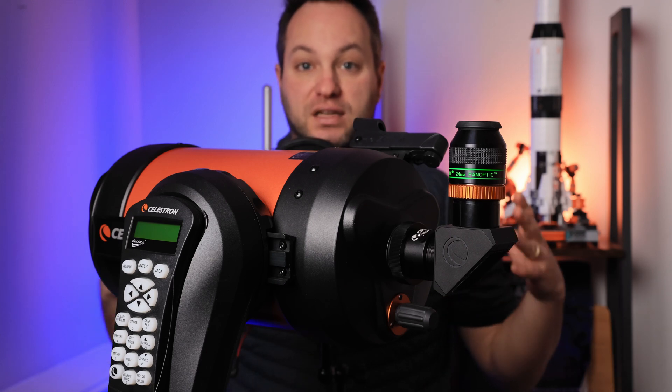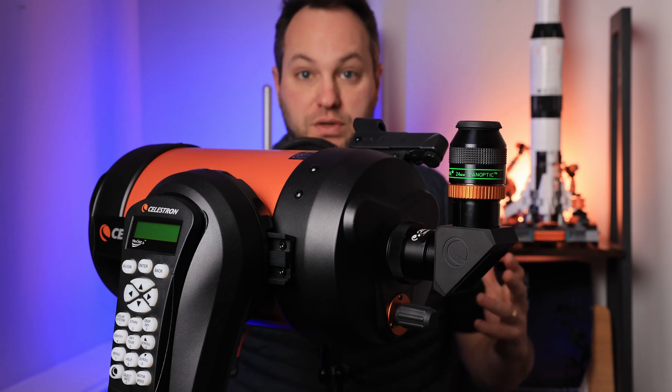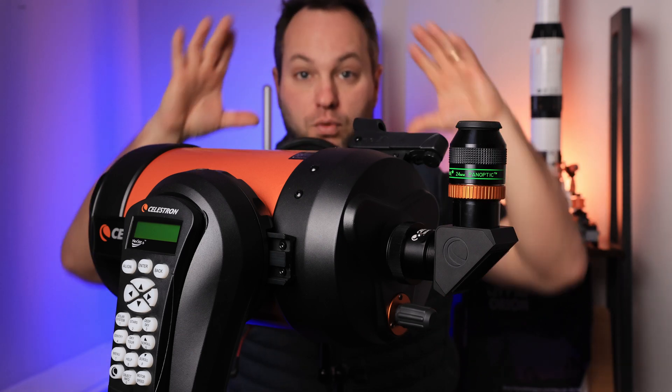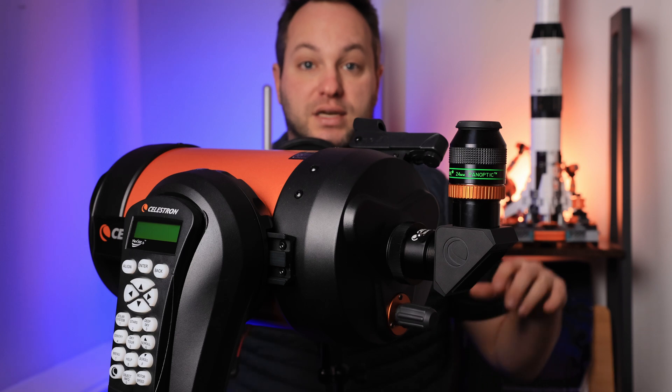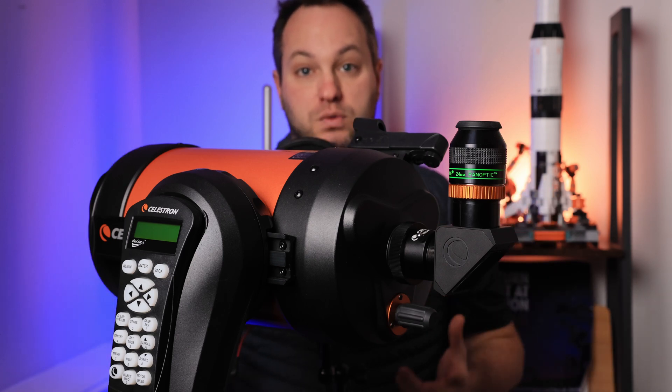What are you getting for that money? Well, first of all you are getting a physically wider apparent field of view. When you put your eye in the right position to the eyepiece you will have more space around your object, which means you have more context in the actual view. Let's move over to M42 Orion and have a look at how that looks through the Panoptic.